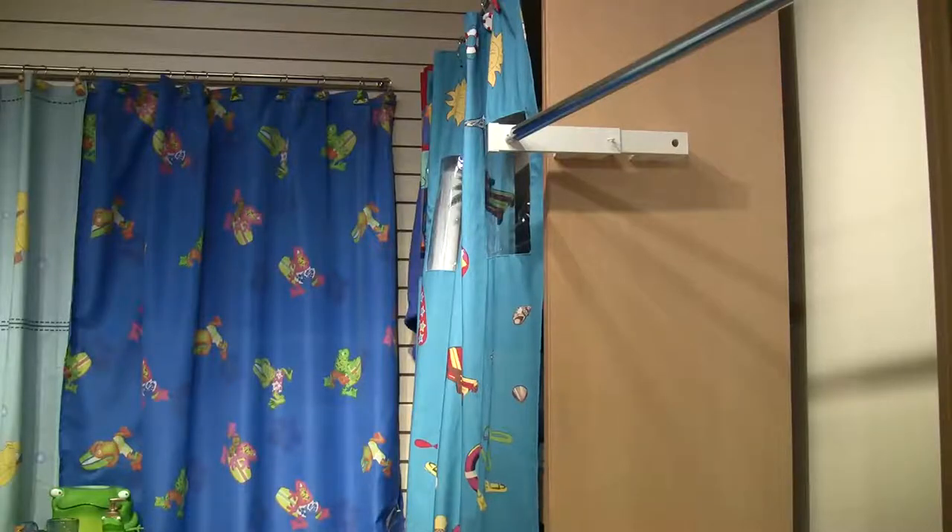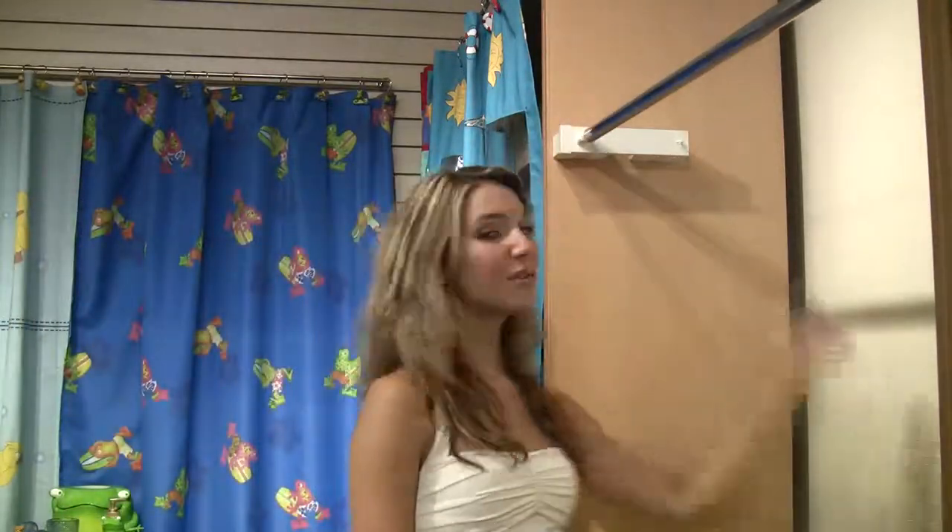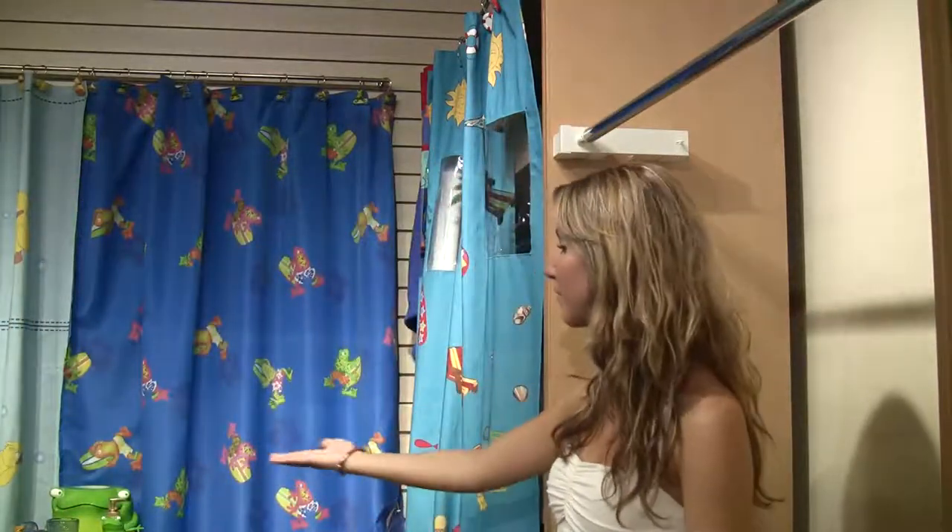Once you are finished, you can return the rod to its original position, reclaiming valuable space for the rest of your bathroom.